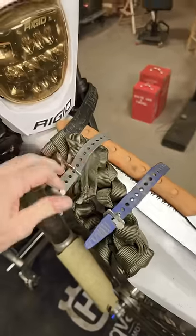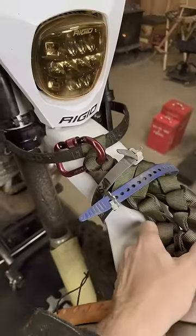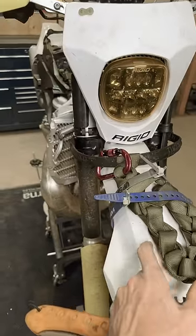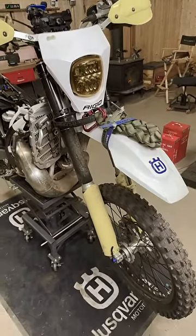So if I need to get this out — pull the bike up off of a ledge, or take the saw out — I can simply undo that carabiner, and that will just fold out of there without any knots. That's a good way to do it. Works very well.